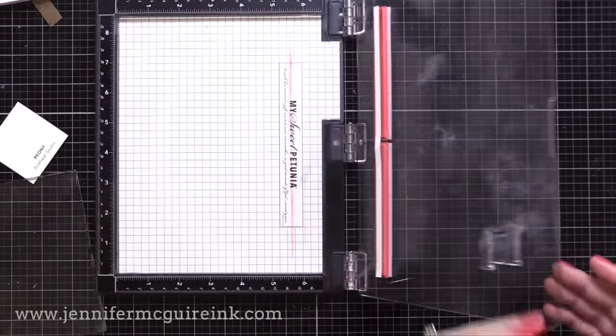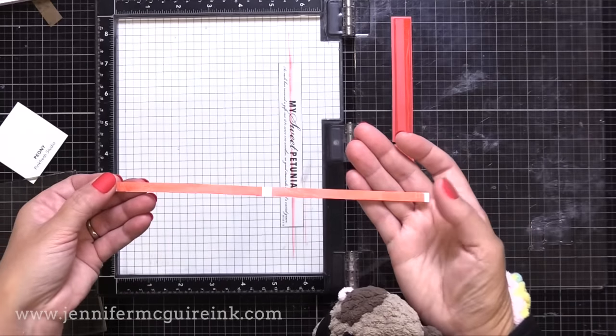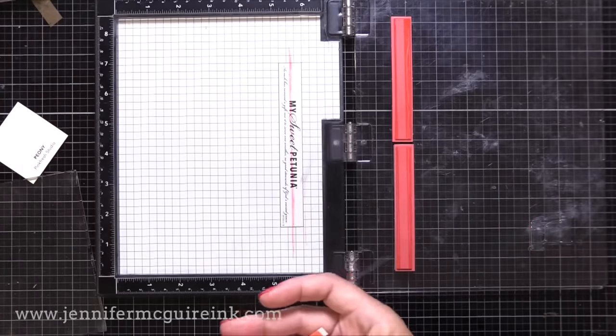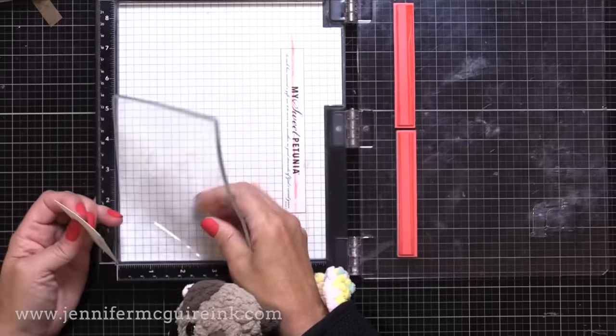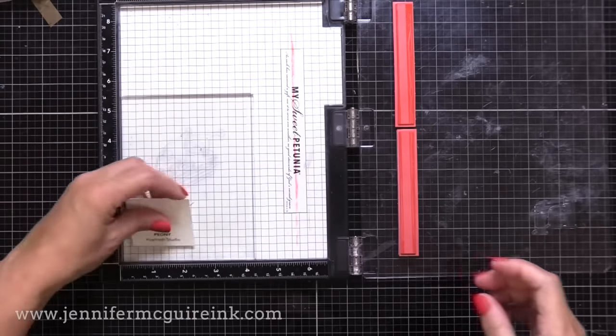So I will have two labels stamped — one for one end of the ink pad and one for the other end. There are a million ways you could do this — this is just what works for me. You could also take your ink pad and just swipe it on the label, but I like to get the true color that you get from stamping instead of going direct to paper and swiping. Okay, so let's do our stamping.